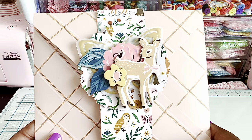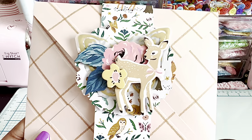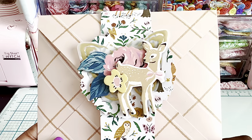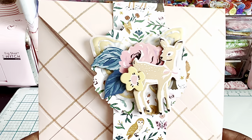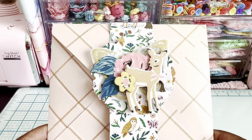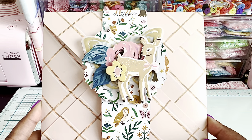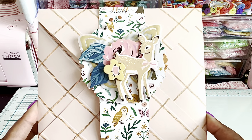I added this cute little belly band using some Maggie Holmes paper, and I layered some cute little things on top of a circular die cut with some chipboard. I used a really pretty gold butterfly that is part of the ephemera. This is a really cool idea especially if you're going to make the card. I used my envelope punch board — or you can use your Martha Stewart scoreboard — to make envelopes.